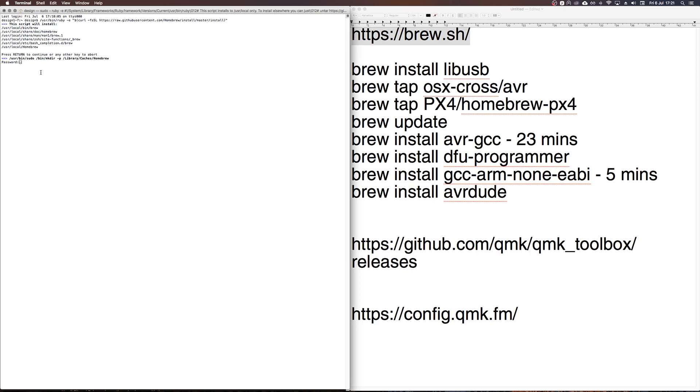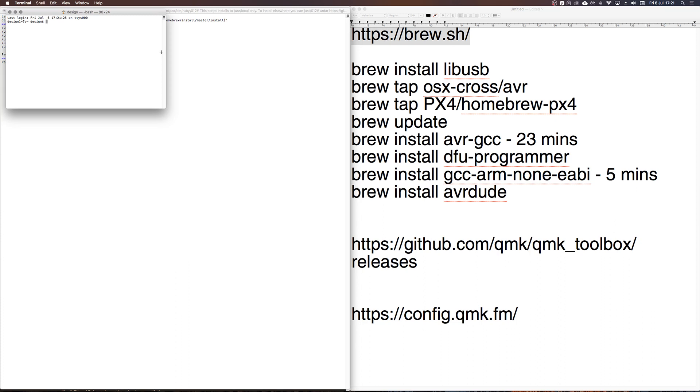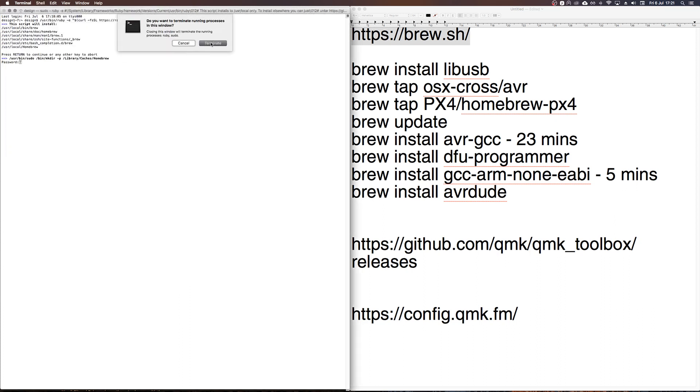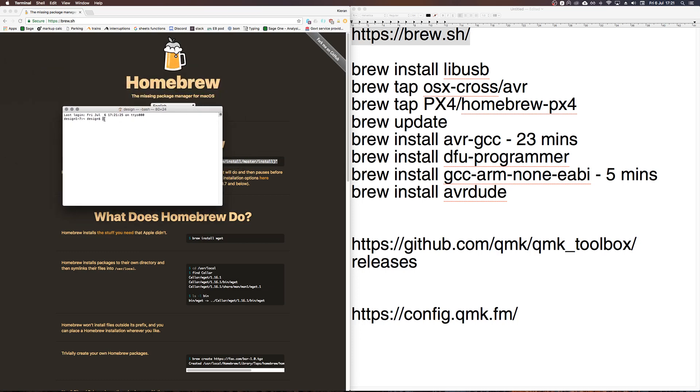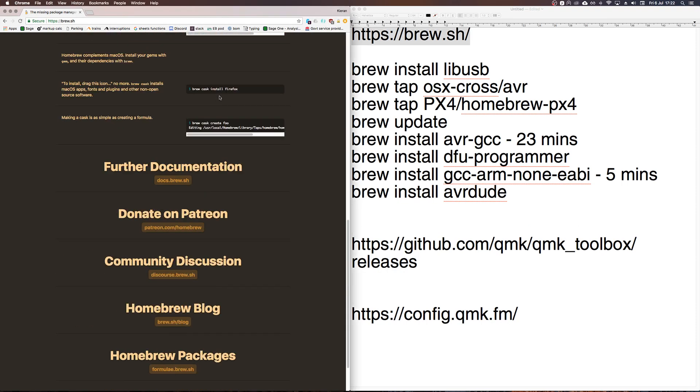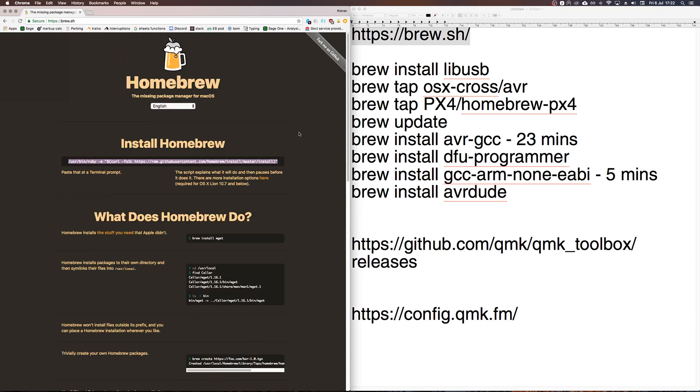For the purposes of this video I've already installed Homebrew so I won't do it again to keep things quick. Basically you just enter your password and Homebrew finishes installing. You'll know it's done when Terminal comes back ready for the next command. If you want to know more about what Homebrew is, you can read about it on their site.